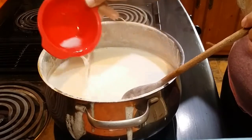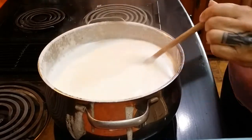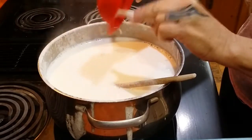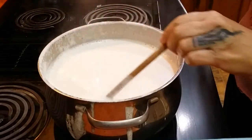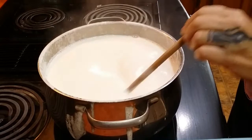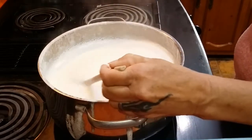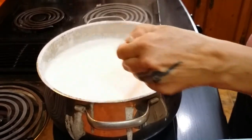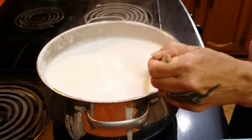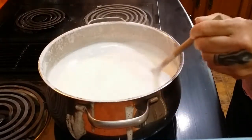Ready? See how it's foaming up? You just keep stirring it. You stir it until the foam goes down a bit, and then you can put it back on the fire. Sometimes it'll re-foam back up, but you just stir it. I think it's ready to go back on to the heat.